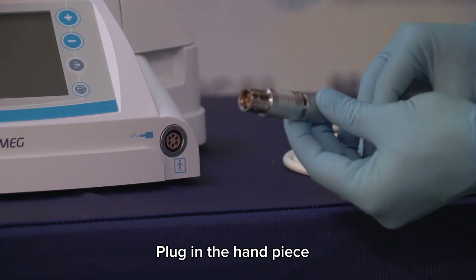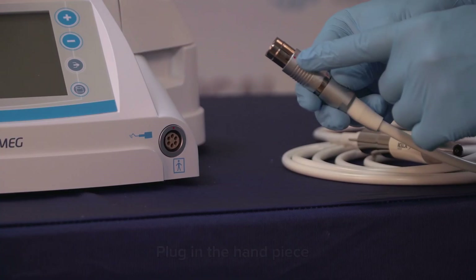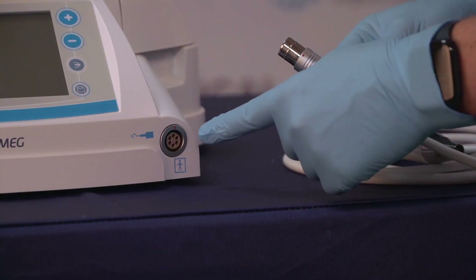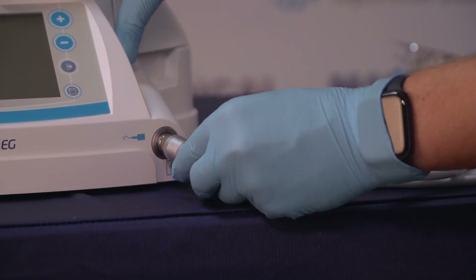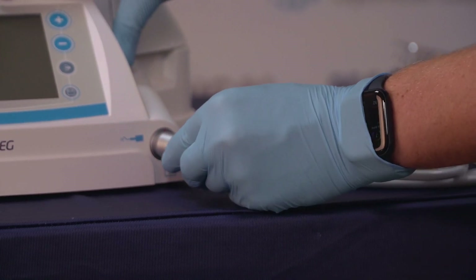To connect the handpiece, we have two red dots that we need to line up, so just give it a little push and there we go.